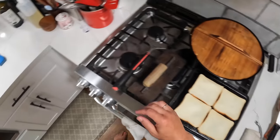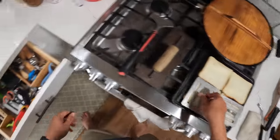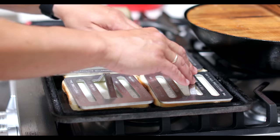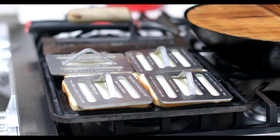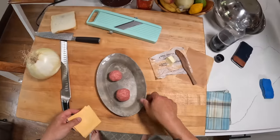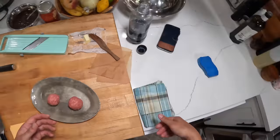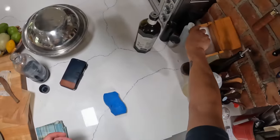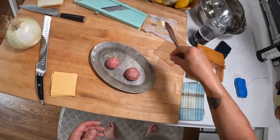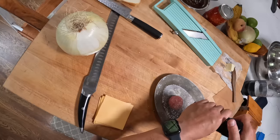Some chefs press weights on the bread to make sure they get good contact with the pan. The only other ingredients we've got are American cheese, a few slices, and ground beef. We want pretty fatty ground beef — this is 80/20, so 80% lean, 20% fat. I'm just gonna season that up with some salt and pepper.